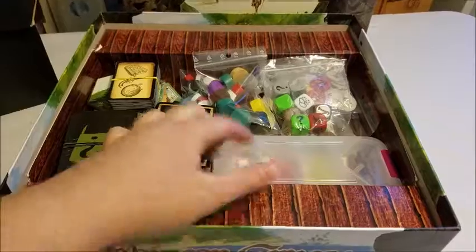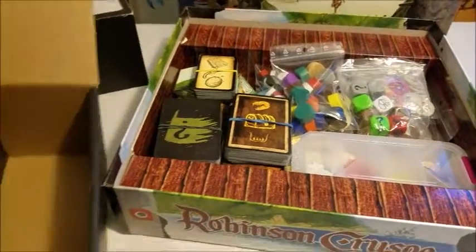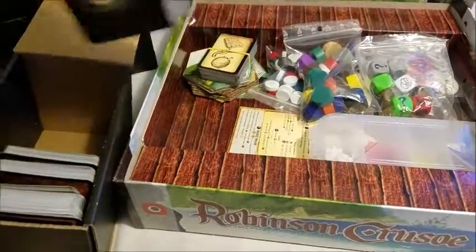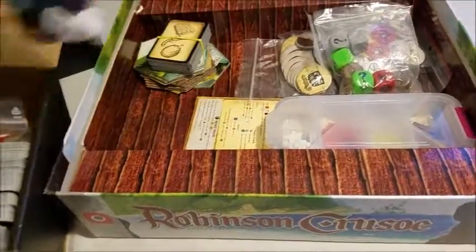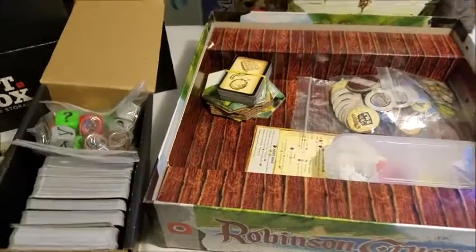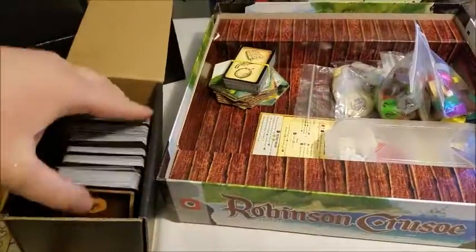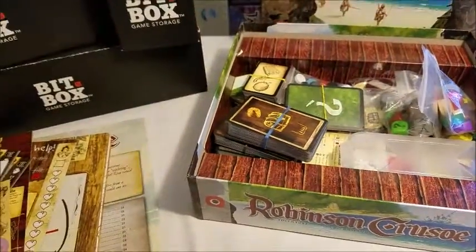I have pre-boxed the resources, but that wouldn't change the sizing. Even if I hadn't boxed them, as you can see, there is no way that all of this would fit in that small box — there's still quite a lot left. So we'll go up to the medium.